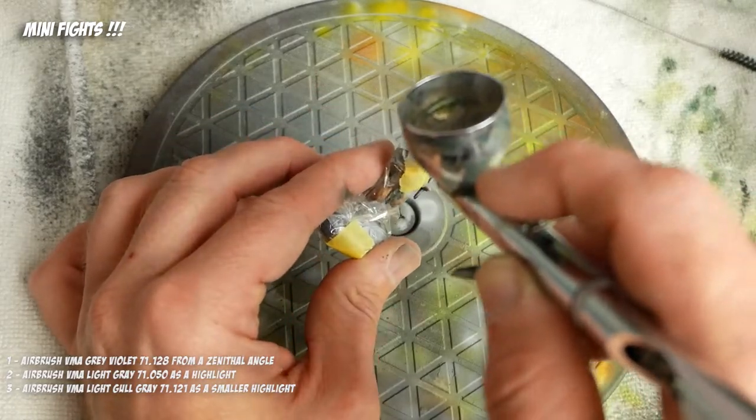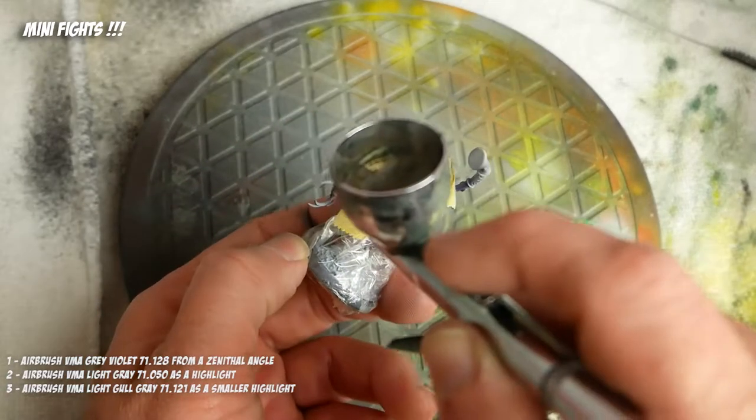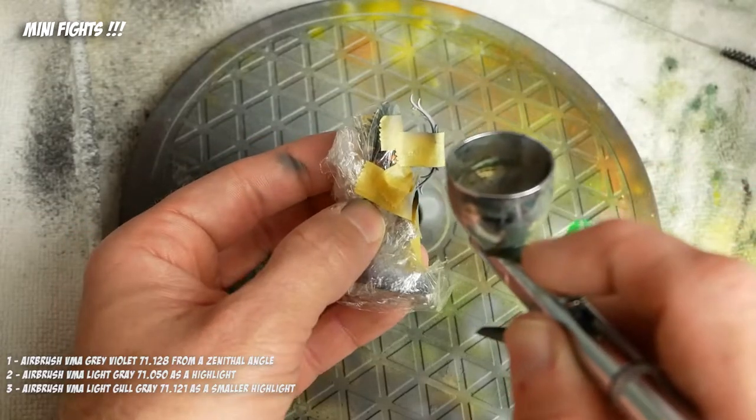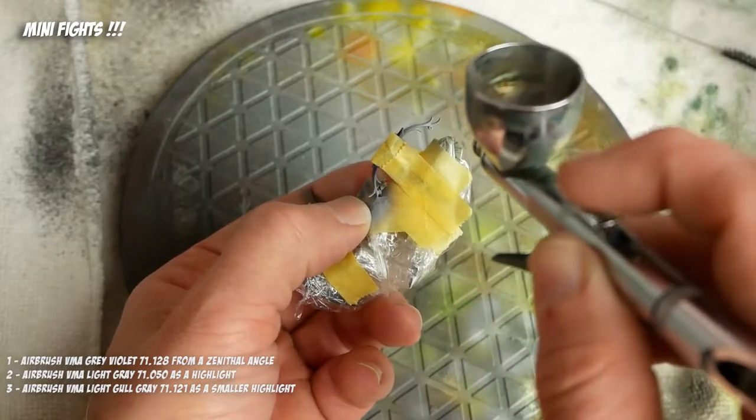I apologize for my terrible cinematography — my camera wants to focus on the back of the airbrush, not the model. I will rectify that in further videos, but getting the airbrush in front of the camera like that is just a bad idea. But you can see what's going on mostly, and you'll see for sure when we get it back to the table here in a second.